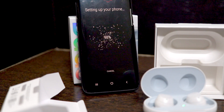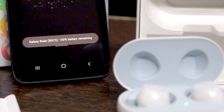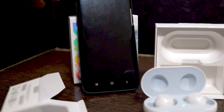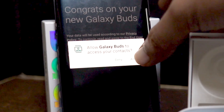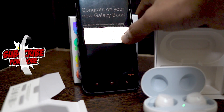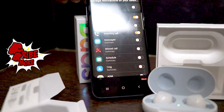This is just a one-time process. From the next time, as soon as you open the box and put them in your ears, they will already be connected to your Galaxy device — it's all seamless. Then all you have to do is tap on the earbuds to start the music, or ask Bixby or Google Assistant to call someone.